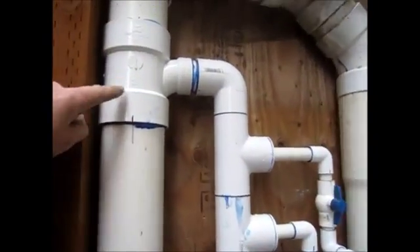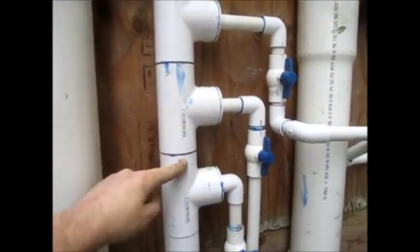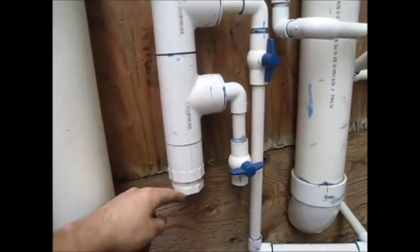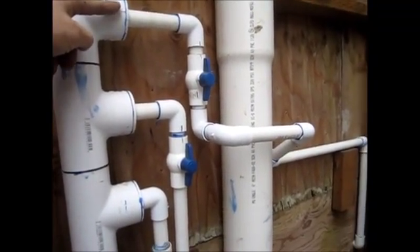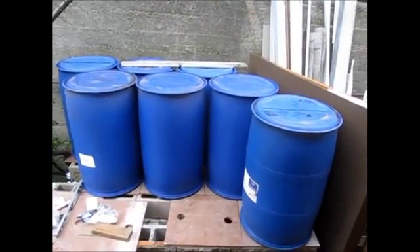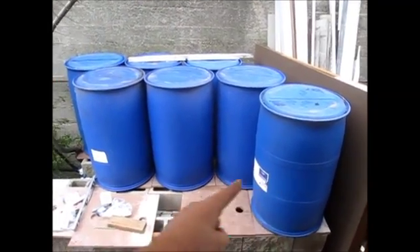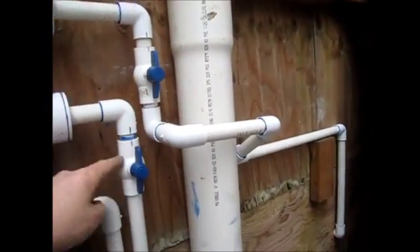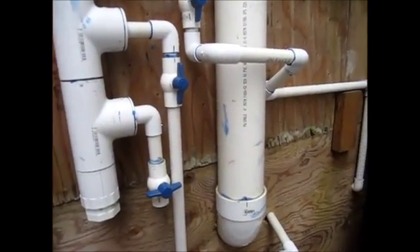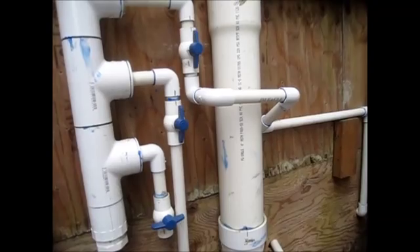Once the water has filled up the base pipe, it starts flowing over into this area. There's a clean-out at the bottom and three different offshoots for three different banks. There's one bank across the back, one across the middle, and one across the front. Each bank has a shutoff valve so I can shut off each bank, fill one up to get good pressure in it, and use the other.